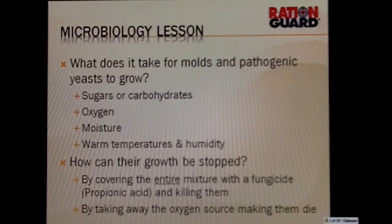Let's talk a little bit about microbiology. The mode of action of both of those products is that they prevent mold and yeast from growing. So what does it take for molds and pathogenic yeast to grow? First, they need a food source, which are sugars or carbohydrates.